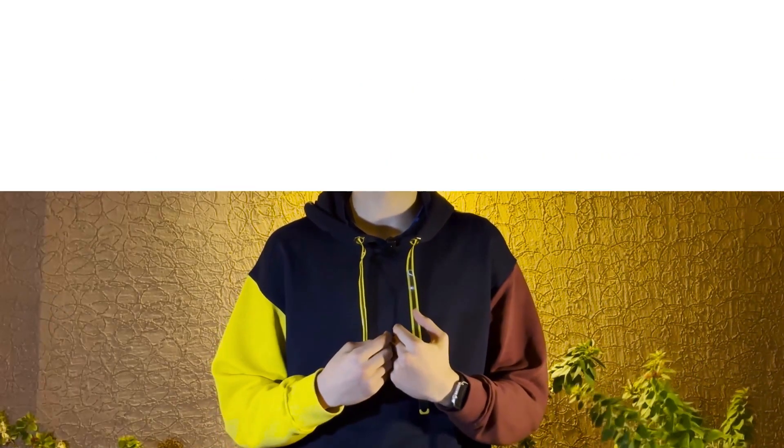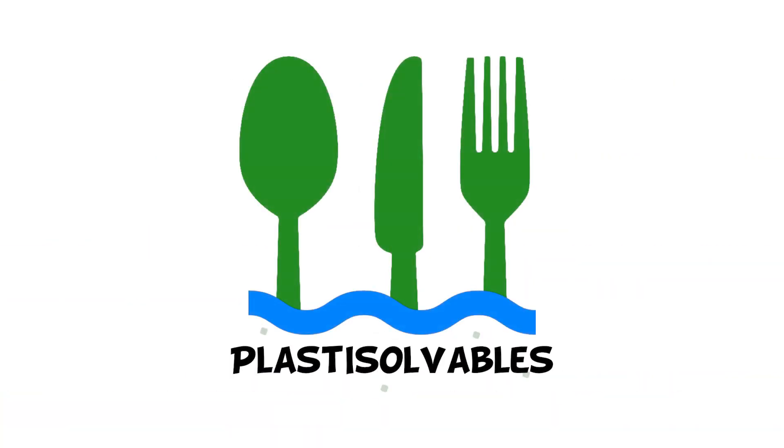Finally, we decided to name them 'plastic solvents' — dissolve it and get rid of it.